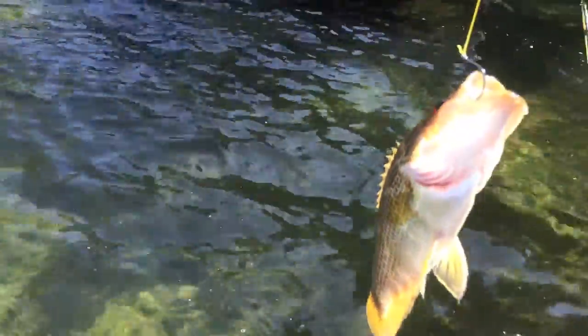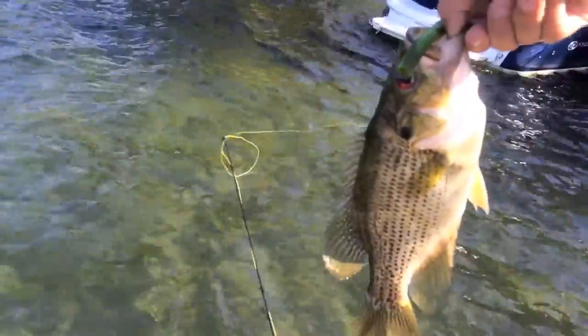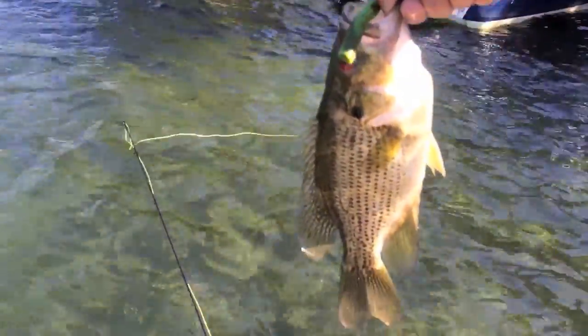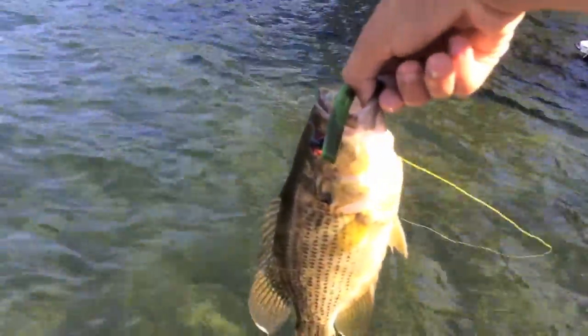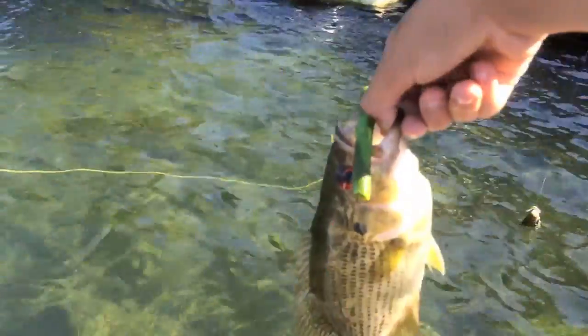Here we go. Look at you guys right there — pretty nice little rock bass. Caught him on a 3-inch Senko and a 2-watt finesse wide gap hook. It's probably the biggest rock bass of the day. Just caught him under that dock over there.